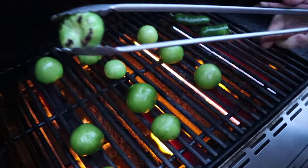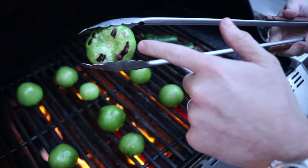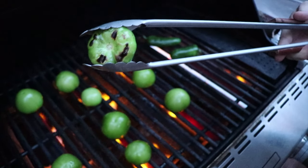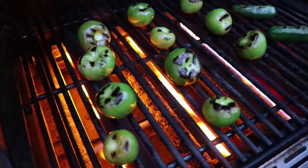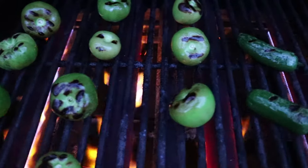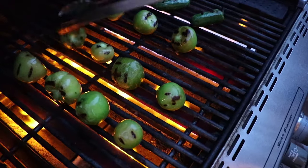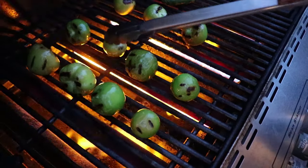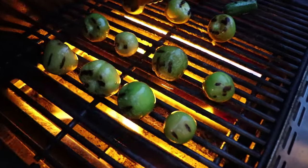We're just going to check in on these, and those grill marks are exactly what we're looking for. You don't have to worry about any char forming on them because that's actually what we want — we're trying to get some of that char flavor into our salsa. Now we're just getting all the sides here, and again we're going to grill these until we've got more of a translucent appearance to the outside of the tomatillos.